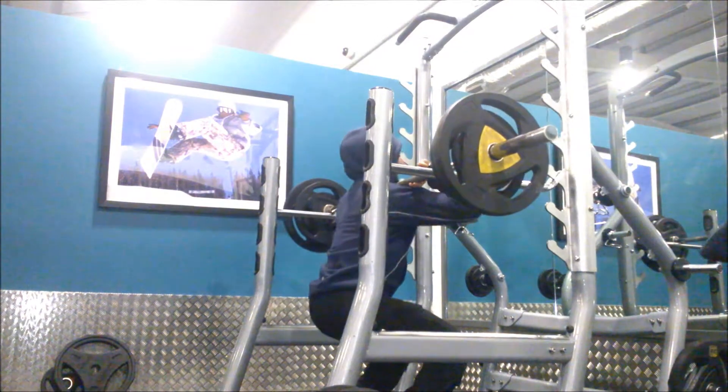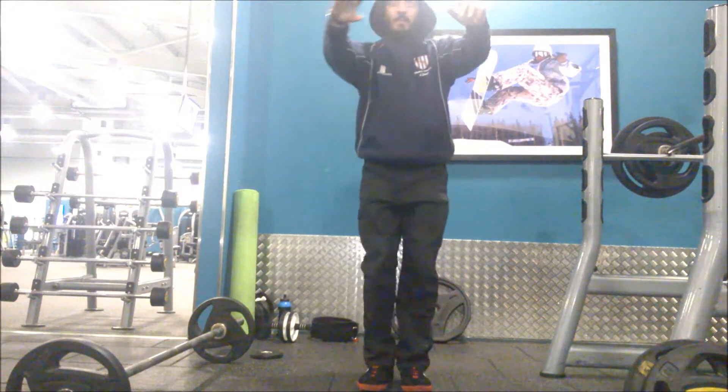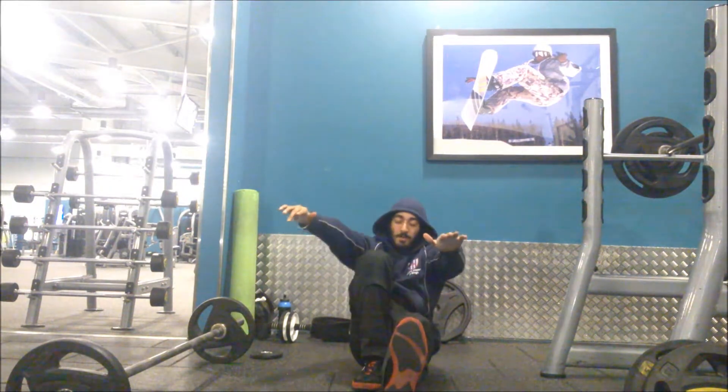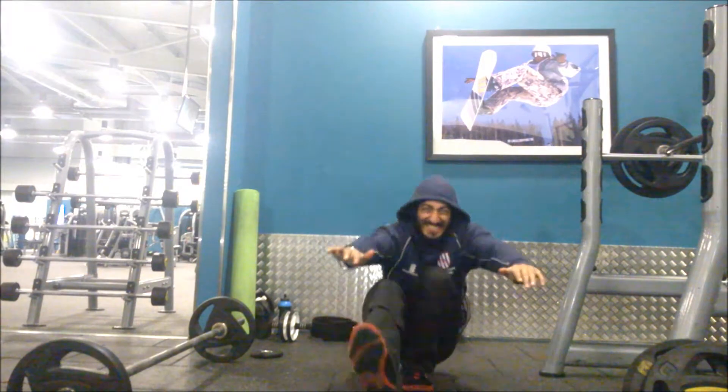Again, this set was supersetted with more one-legged pistol squats. This move is excellent for building power and leg drive, especially in the quadriceps and glutes, and it really helps you engage the core as well. Trying to keep your core upright in this move is quite a challenge itself.